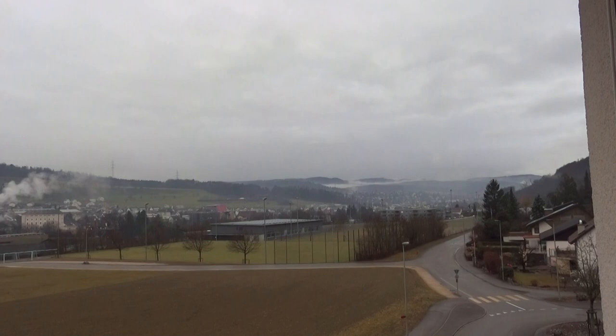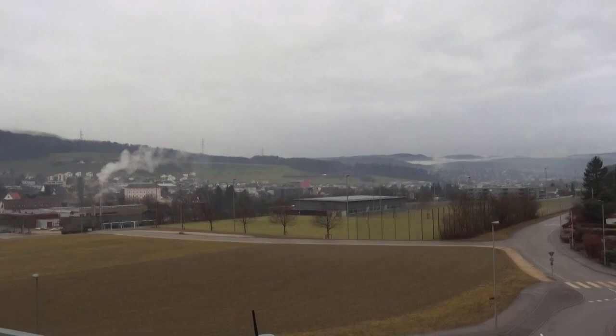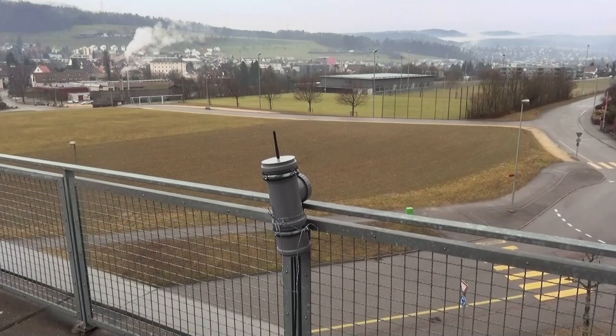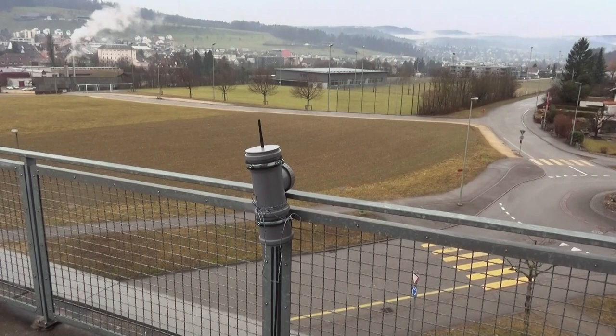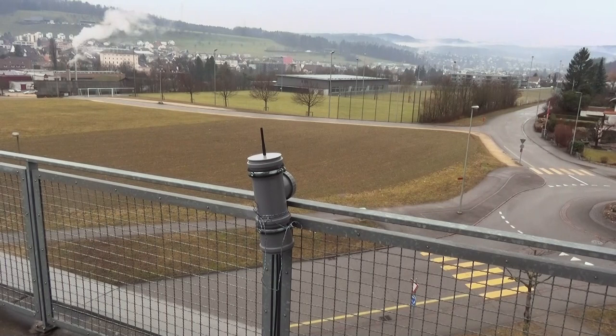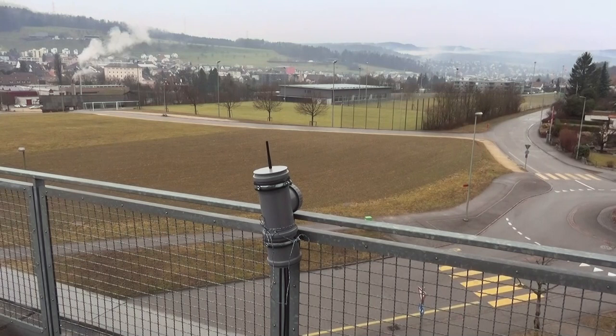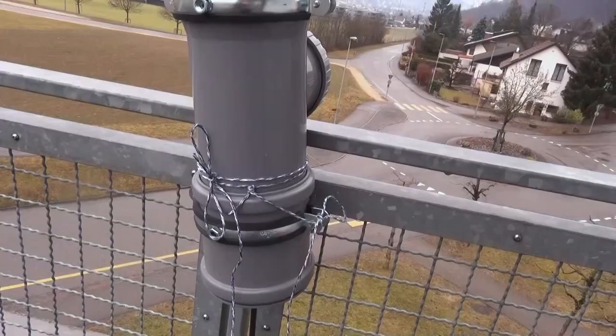Today is definitely not the best day for LoRa war driving because it's really bad weather here in Switzerland. But you see, here I mounted my gateway in the tube on this fence. It is only connected by 220V in the outlet here. Now let's check three stories down in the basement whether I get a connection to this gateway. This would already be quite a success because with Wi-Fi ESPs it was absolutely a no-go to get a connection from three stories below.